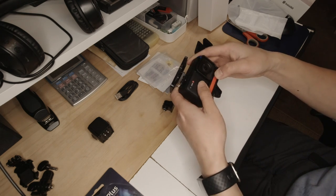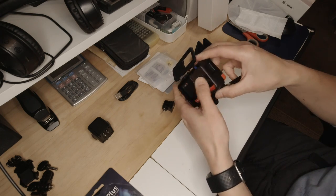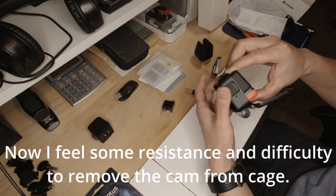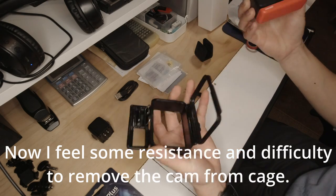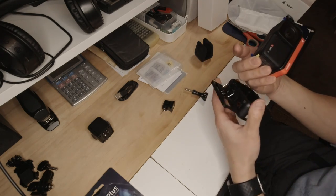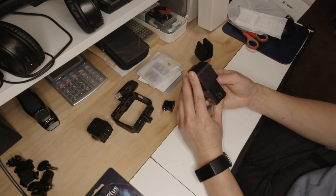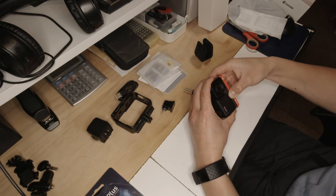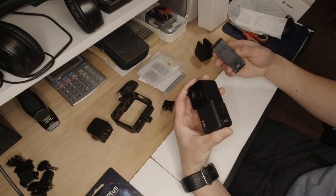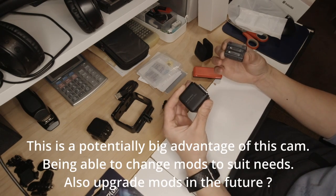This is the Insta360 ONE R Twin Edition action cam. It's quite tidy. To switch cameras, you just pull the modules apart — you can see the other camera module straight away and just clip them off. This is the 360 mod.